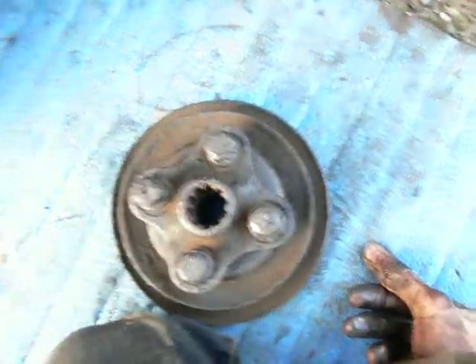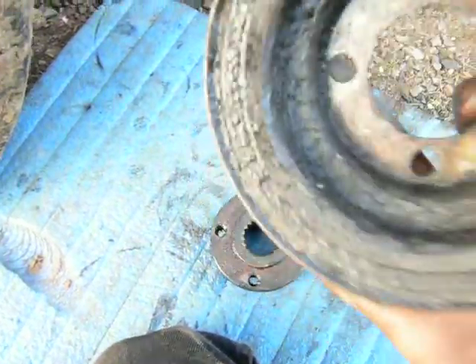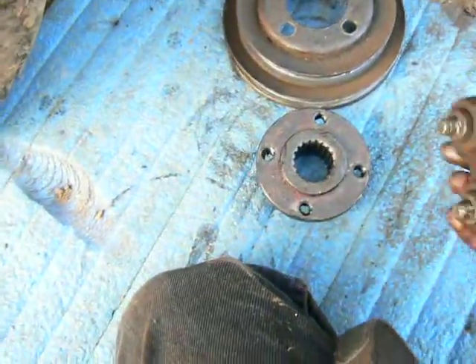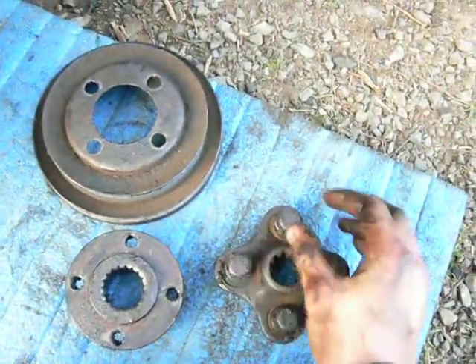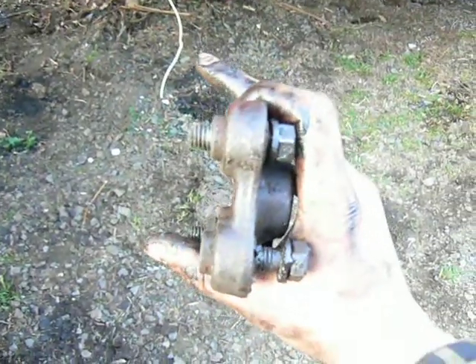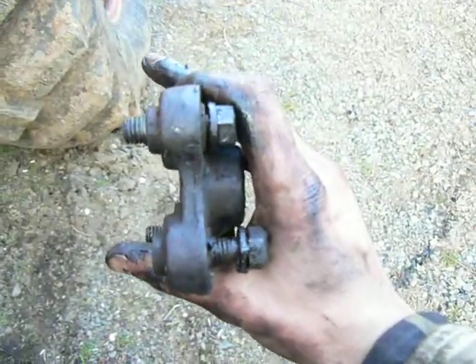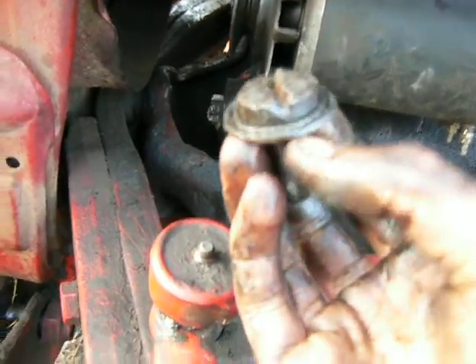Now, I can't see any damaged threads, any damaged splines, any damaged holes. These holes that the bolts ride in all seem pretty good — they're not wallowed out or anything, they're not cockeyed. Everything looks pretty straight. I don't know why this thing was wobbling. This screw bolt thing was loose, so that might have been the source of all the wobbling.